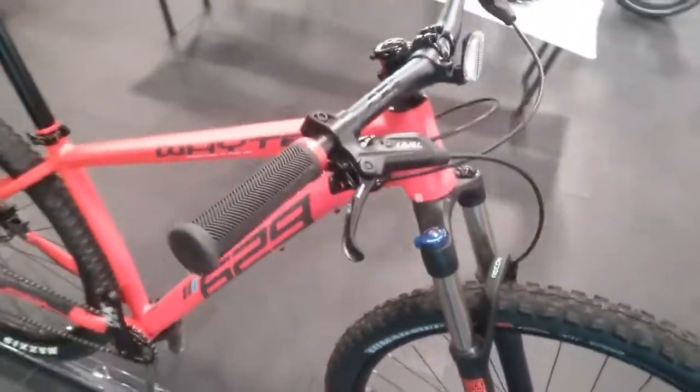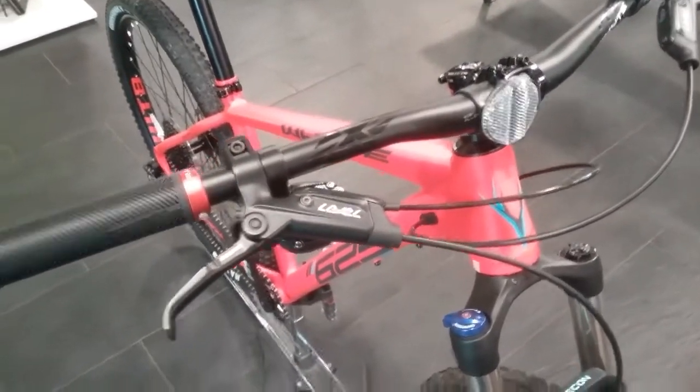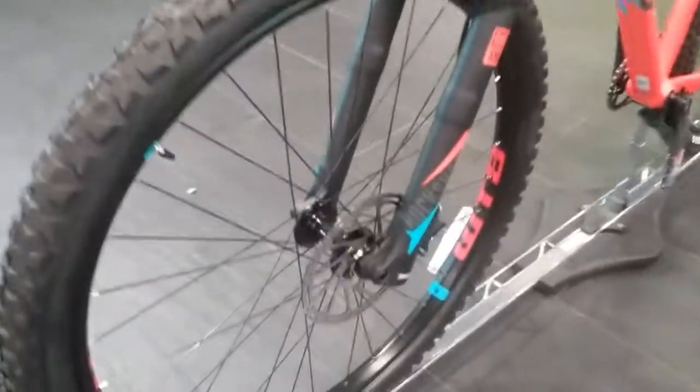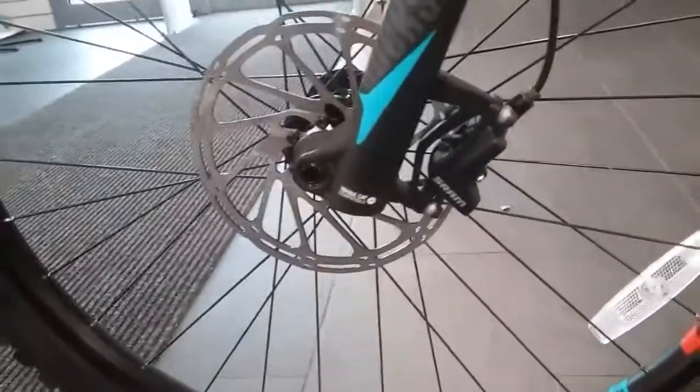Working our way to the handlebars, we are running the SRAM Level brakes. These are a hydraulic disc brake with the 6-bolt rotor and post mount caliper.